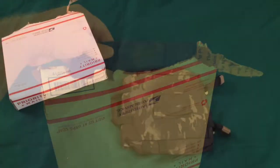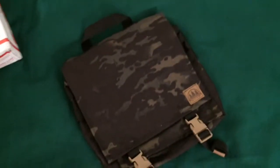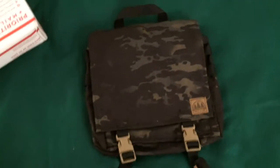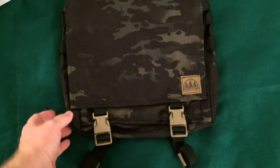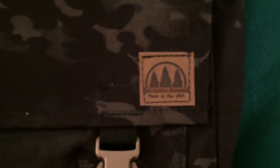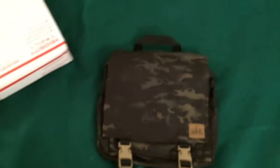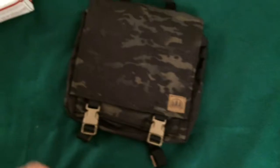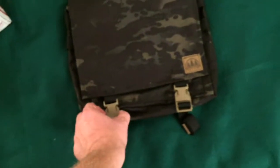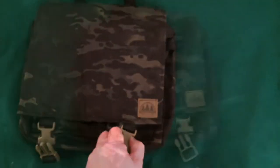Here it is — it is the Hidden Woodsman haversack, and it is in multicam black, which looks super nice in person. I really like that. It says it's made in the USA. I believe the owner of this company, his name is Malcolm. I don't know him personally, but I've heard nothing but good about the products he makes — all made by hand out of super thick Cordura. At first glance it looks really right.